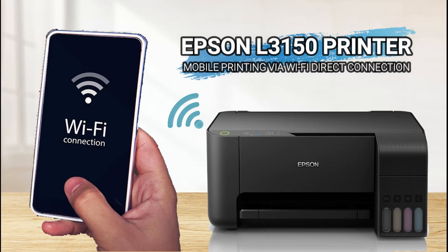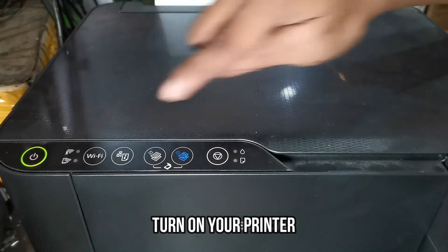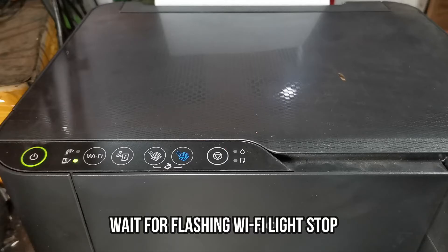First, press the power button, then wait until the Wi-Fi flashing light stops.